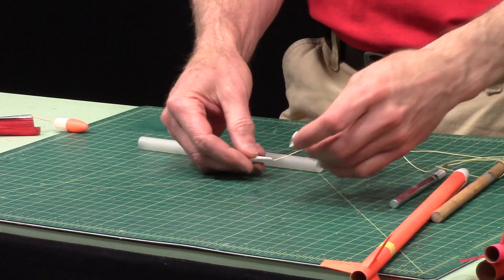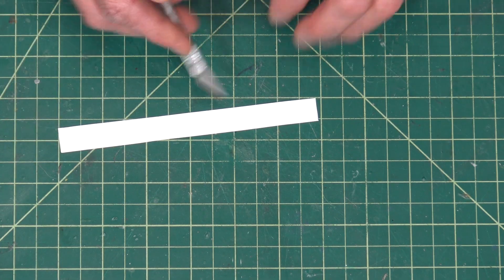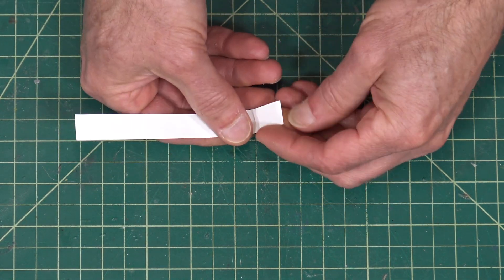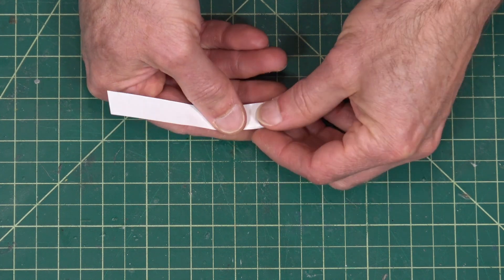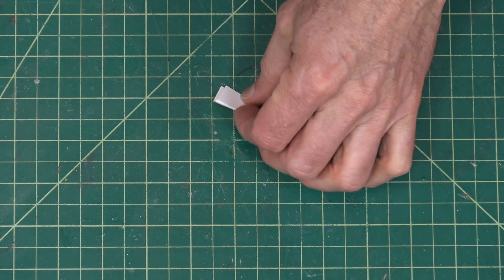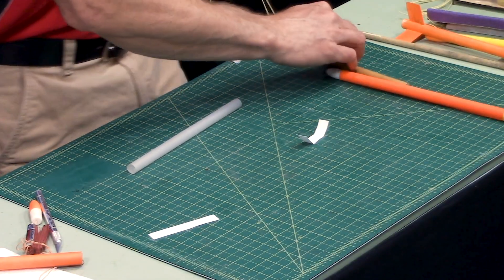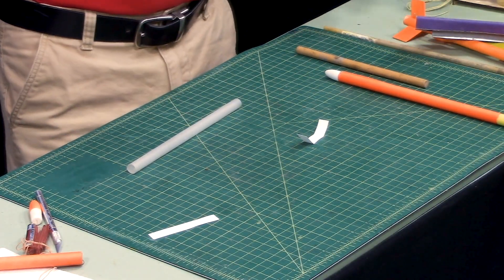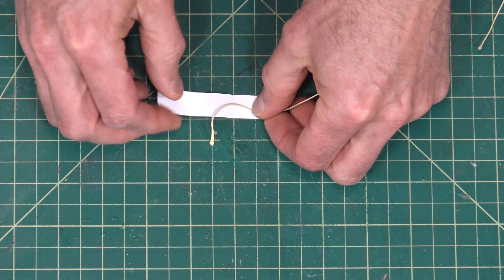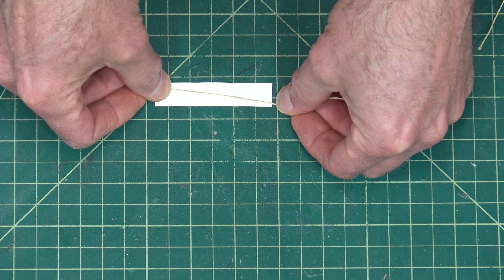We're going to do the same technique with a piece of paper. I've got a strip of paper here — it's about a half inch wide, and I want to fold it over twice. So I'm going to take it and fold it once, and then fold it one more time, and that's going to be the length I need. I'll just cut that off. Then I'm going to take a shock cord and glue it onto that piece of paper at a diagonal — not straight, but at a diagonal on the paper like that.